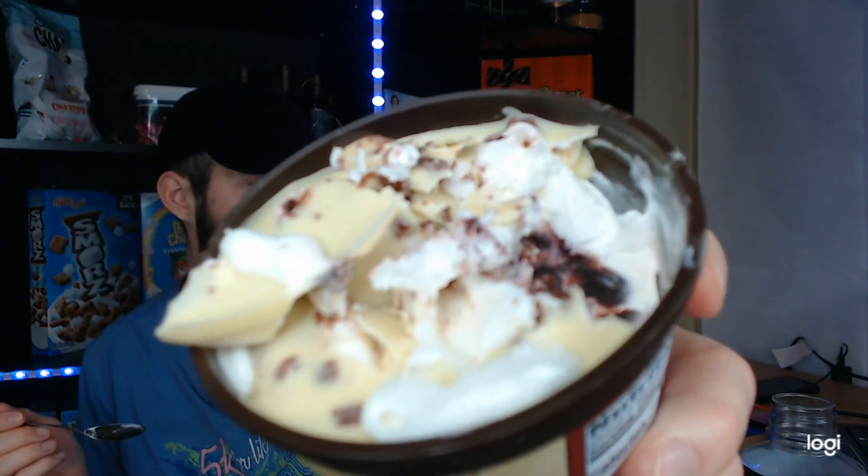And that would be that red ganache swirl. There's a lot going on here. It's the cheesecake ice cream base. Their ice cream is very light, very airy — like Halo Top. Creamy, smooth, but just very, very airy. Extremely airy.